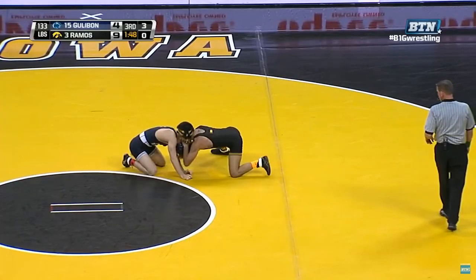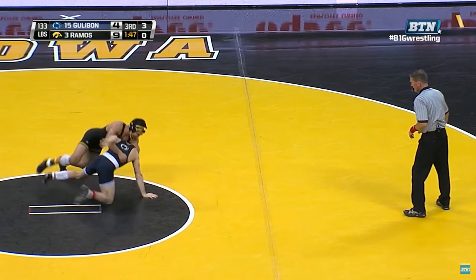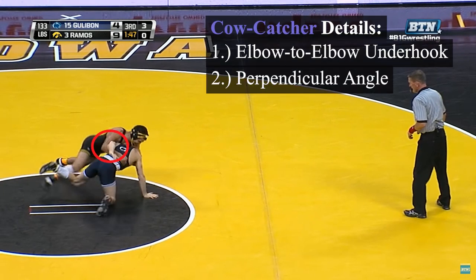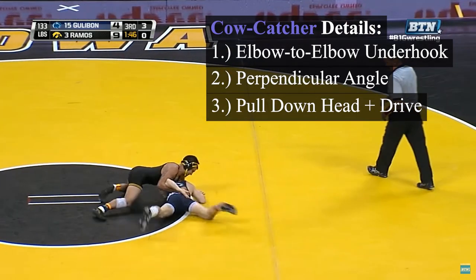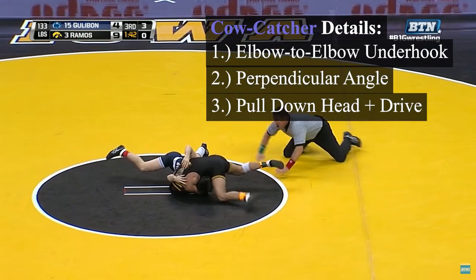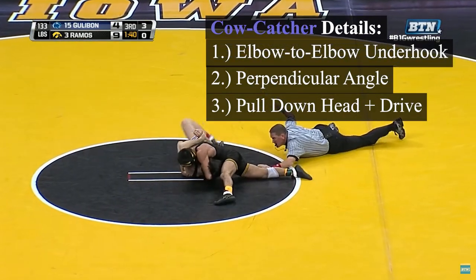To perform the cow catcher from the front headlock position, we'll need to do a few things at once. One is to aggressively elevate an elbow-to-elbow underhook. Another is to create a perpendicular angle on our opponent, and the third is to pull down on the opponent's head while driving forward. Together, these will result in the opponent being forced over his far hip into his back.